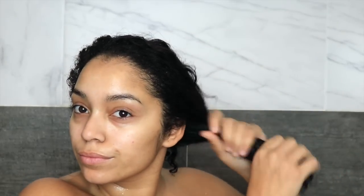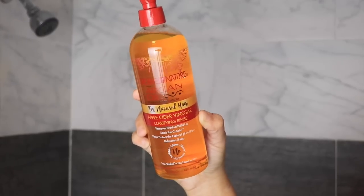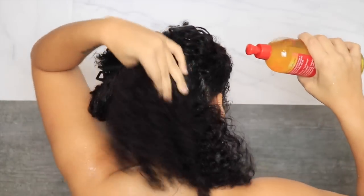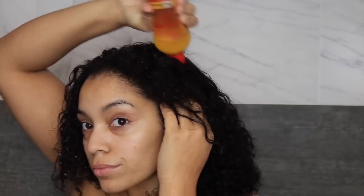First thing I'm going to do is wash my hair. I'm going to be using one of my favorites from Cream of Nature — their apple cider vinegar clarifying rinse. I'm going to apply this to my scalp and throughout my hair. Once I've applied all the apple cider vinegar rinse I'm going to massage my scalp for about two minutes and then I'm going to rinse it out and move on to deep conditioning.